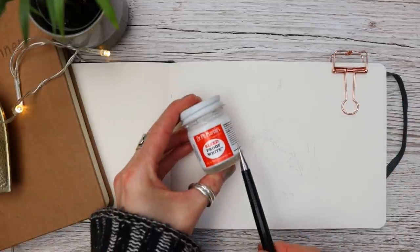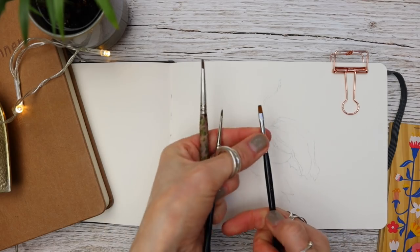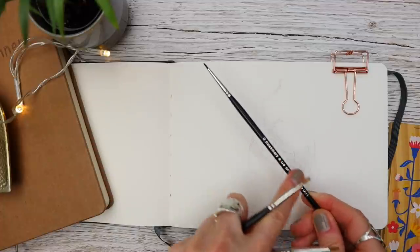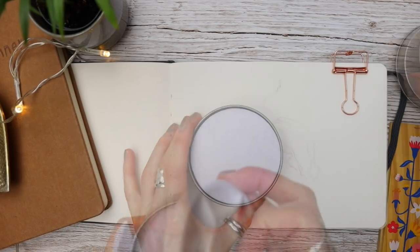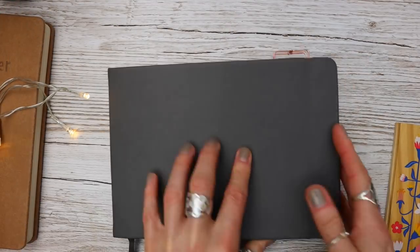I will link everything in the description underneath here. I'm also going to be using Dr. PH Martin's Bleed Proof White. This is an old spotter brush that I use for mixing, a flat synthetic brush for blending and lifting out, my number zero spotter, and I've also decided to use my number five round. This delightful little palette is from Etcher, and I'm going to be using this sketchbook today.